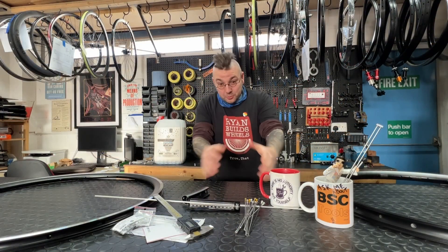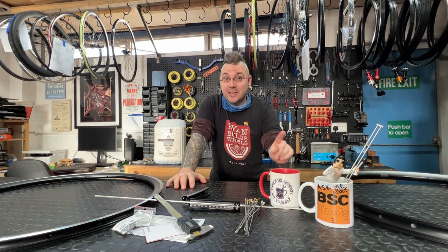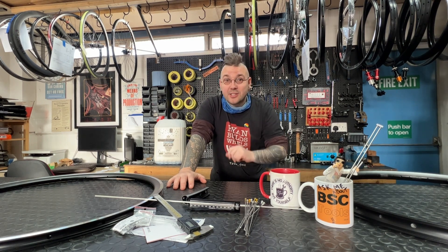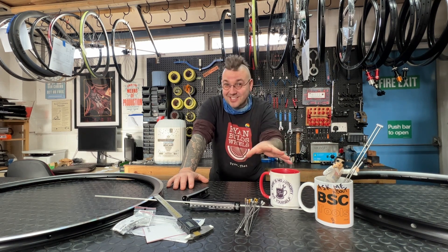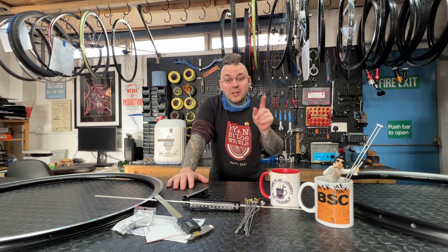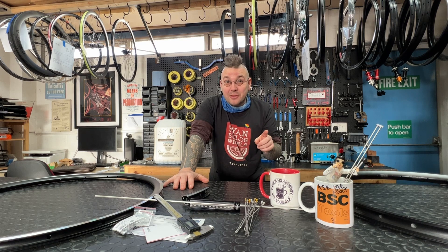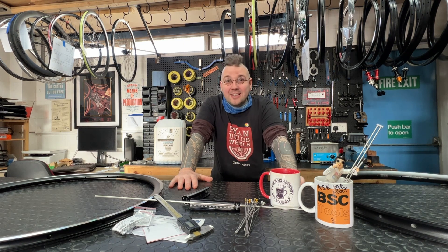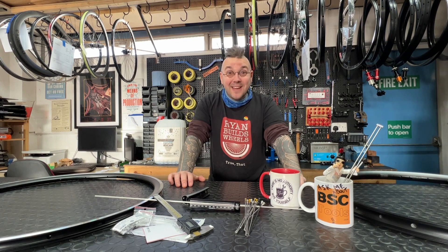We've got an array of tools for that. This video is entitled something like 'The One Way to Measure Bicycle Rim ERD' — I've not decided on the exact title. But I'm going to show you several ways to measure it. What I really want to talk about is what ERD is, because there are some people out there who seem to constantly argue about exactly what we're measuring when trying to do our spoke calculations. Your pedantry angers me. So let's talk about bicycle rim effective rim diameter.